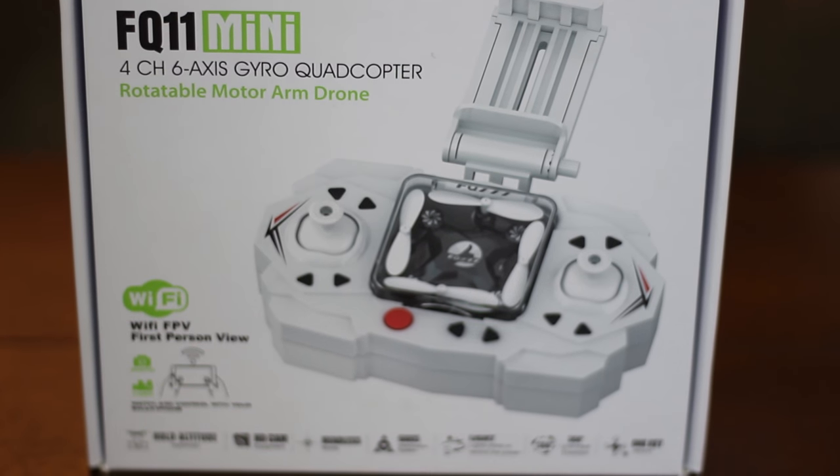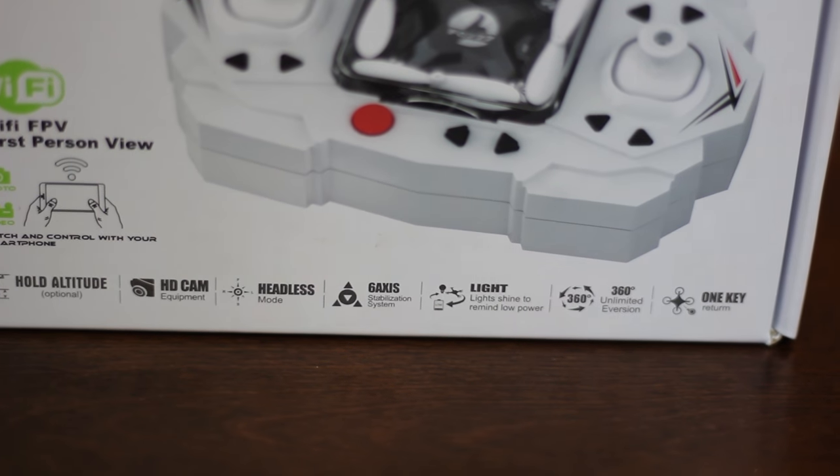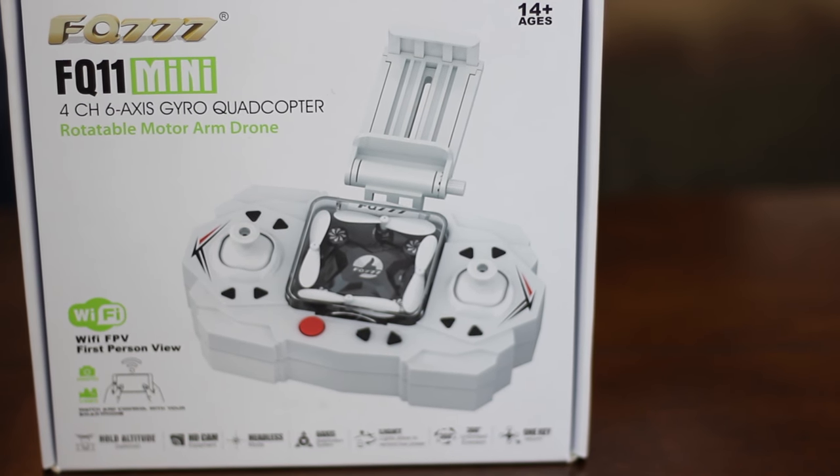So because of that, we're going to fly another little indoor quad today. This is a really good one and we've been waiting for bad weather to show this to you. It's got folding arms, just like the big DJI Mavic that everybody likes. Yes, this is the FQ-11 Mini made by FQ-777.